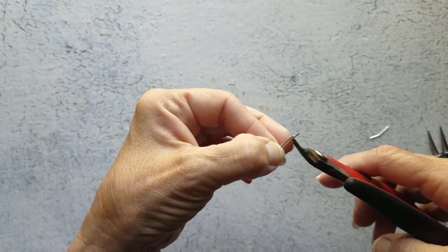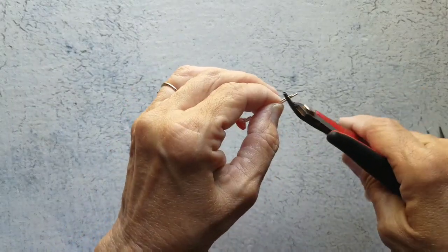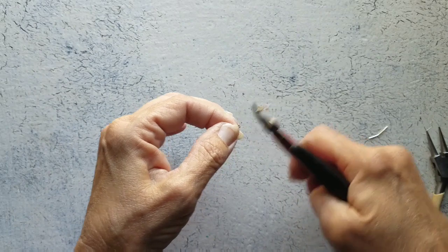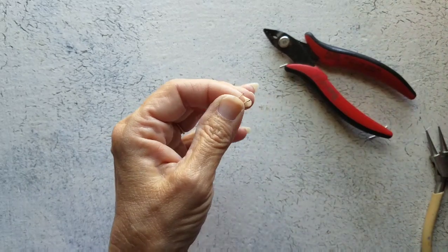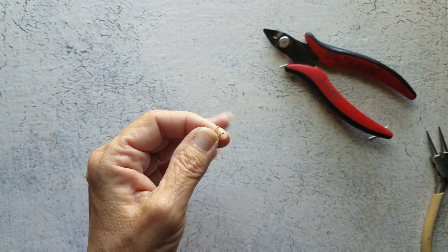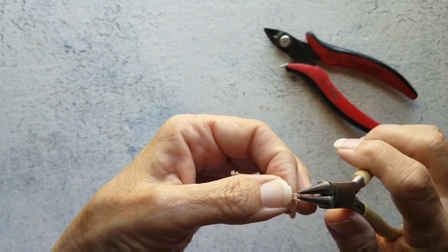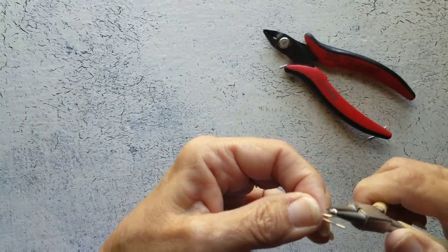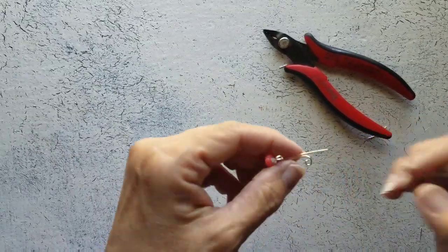Now let's trim these ends evenly. They're kind of long, so let's trim down a little bit more and go ahead and cut this off. Let's separate these a little bit and file both of them — so file both ends of your wire. Now let's just coil these downward, just like this, and do that on both sides.